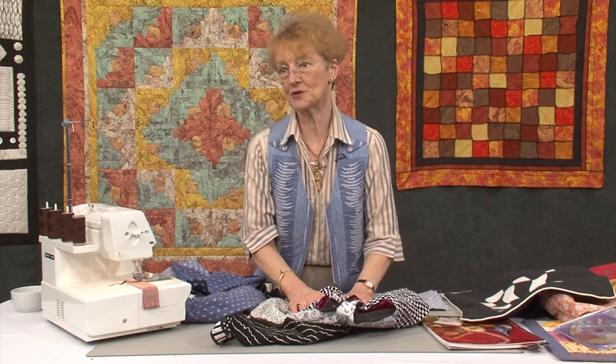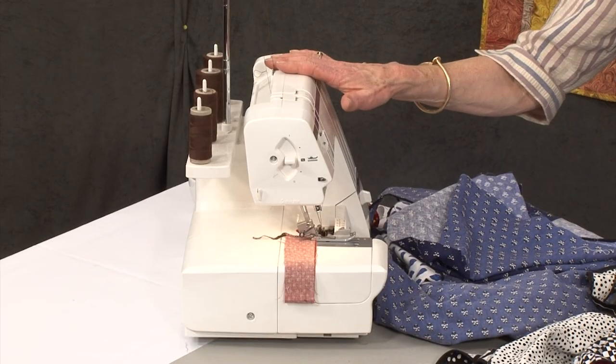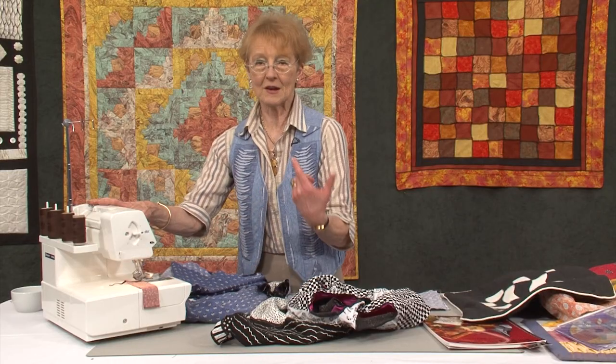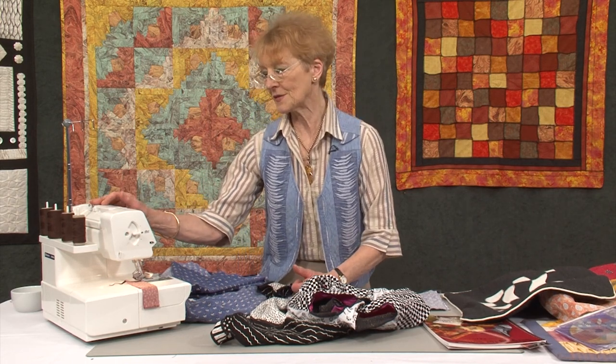It can be made on the sewing machine or it can be made on the overlocker. Beside me, this rather strange looking machine — this is an overlocker. What it does is it basically wraps an edge. Many of our clothes today are made on one of these things.